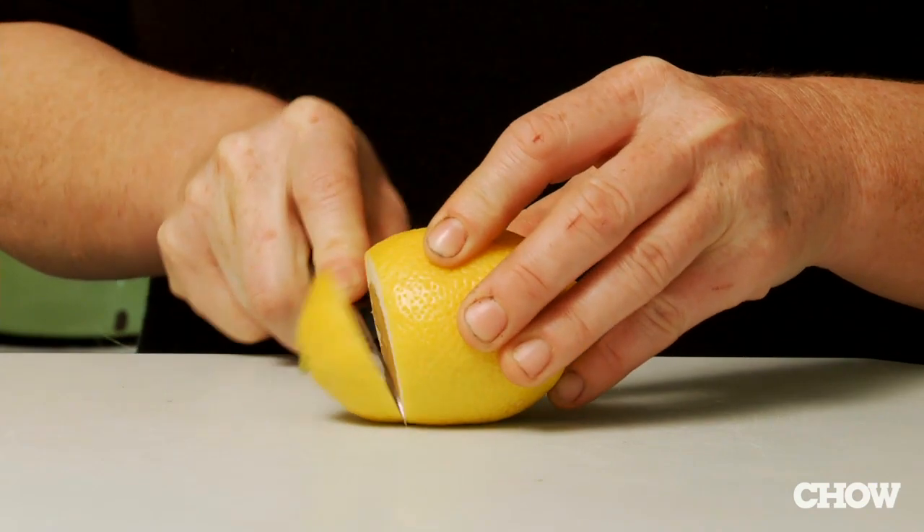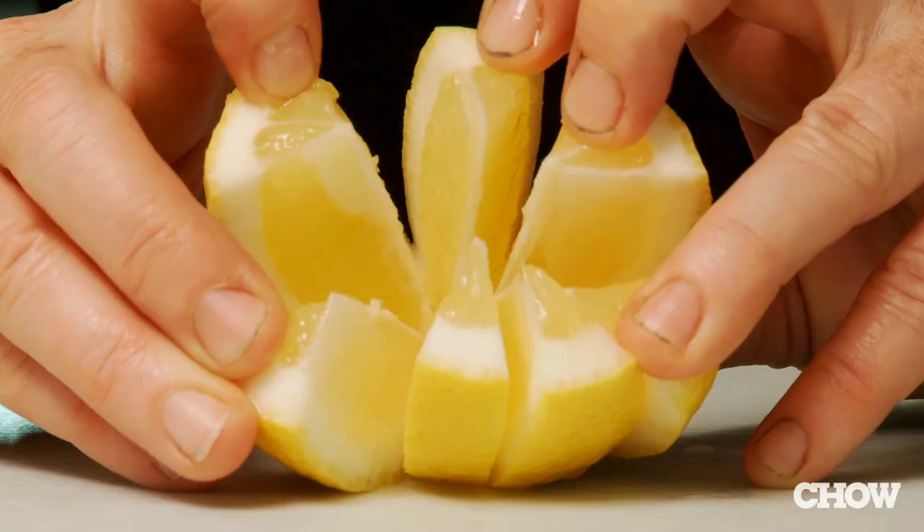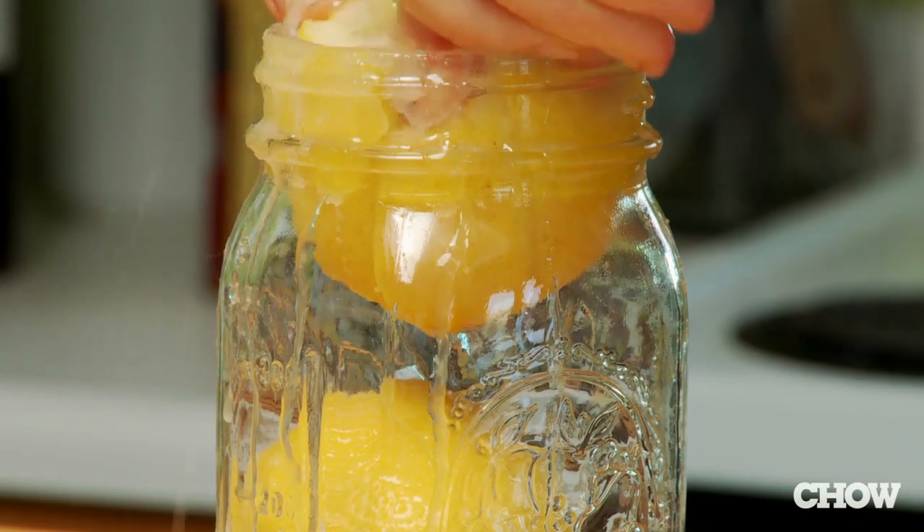Cut the tip off of your lemons and slice through them, but not all the way through, so you're creating kind of a star shape. Sprinkle salt liberally throughout all the different segments. Close it back up and cram it into the jar.